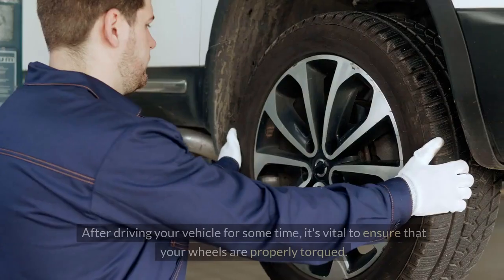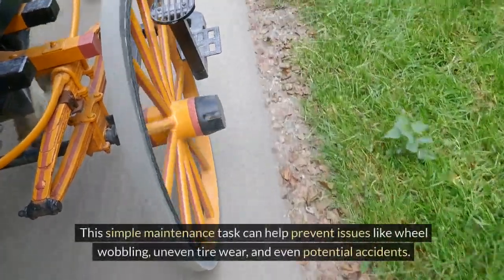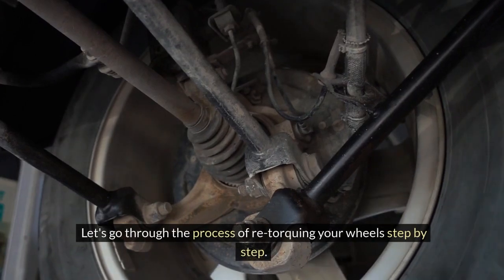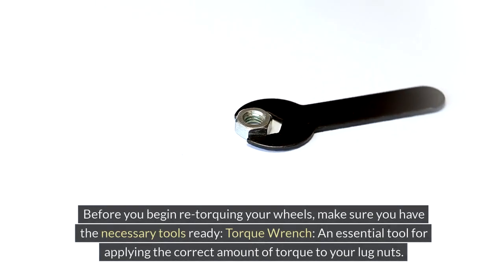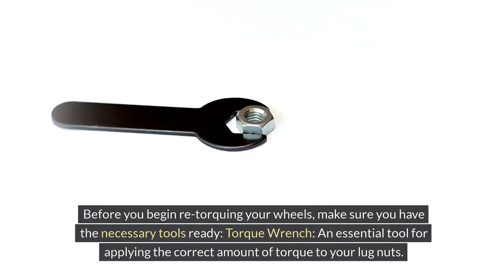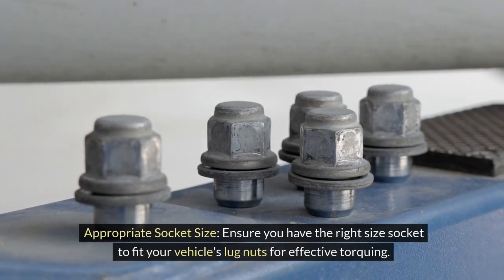How to re-torque your wheels. After driving your vehicle for some time, it's vital to ensure that your wheels are properly torqued. This simple maintenance task can help prevent issues like wheel wobbling, uneven tire wear, and even potential accidents. Before you begin re-torquing your wheels, make sure you have the necessary tools ready. You will need a torque wrench — an essential tool for applying the correct amount of torque to your lug nuts — and the appropriate socket size to fit your vehicle's lug nuts.